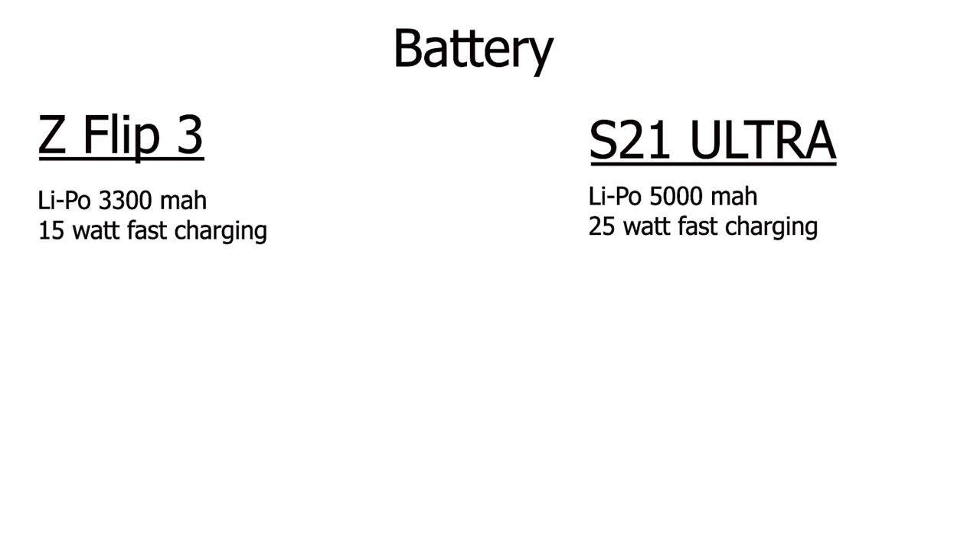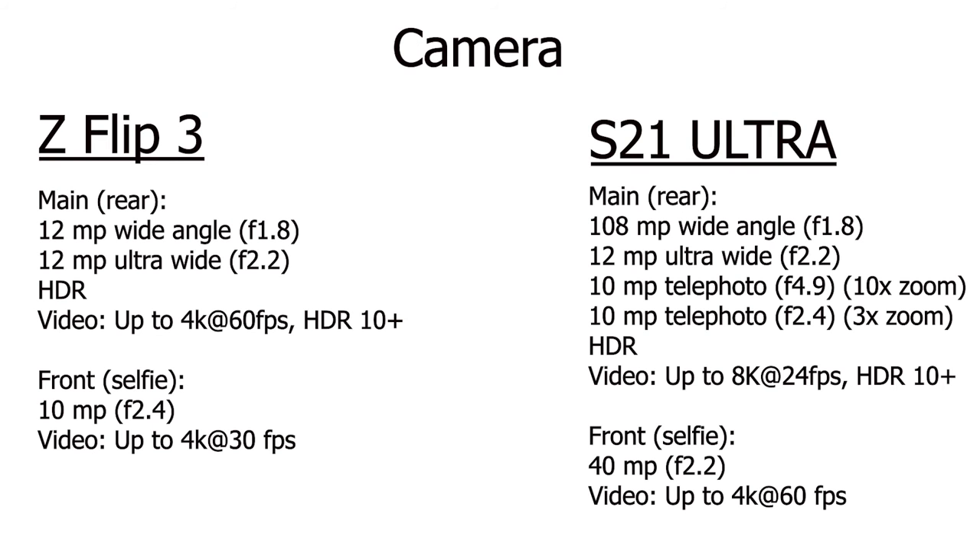However, Samsung does update the software frequently and these updates also come with battery improvements, so we'll see how this phone holds up a few months from now. And now the camera — this is where the S21 Ultra really differentiates itself. It has the best camera system of any Samsung phone at the moment. But first, the Flip 3: it has a 12-megapixel main rear wide-angle camera with an f-stop of 1.8, and also an ultra-wide 12-megapixel shooter with an f-stop of 2.2.